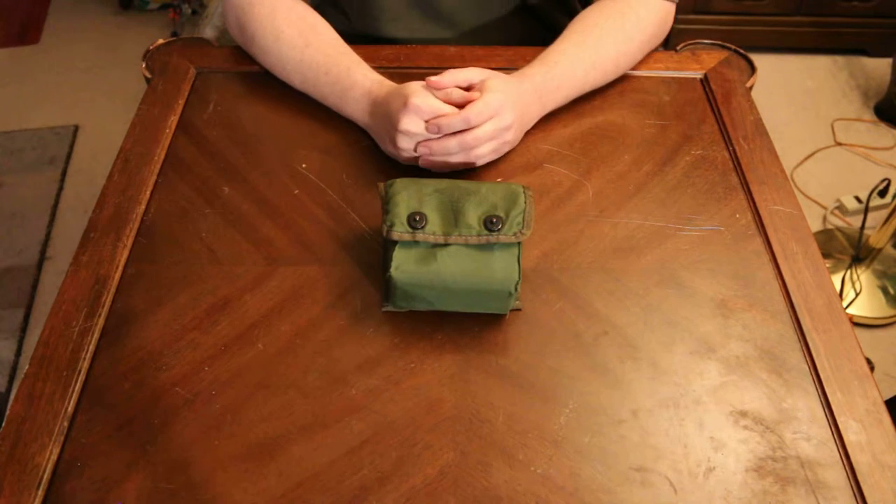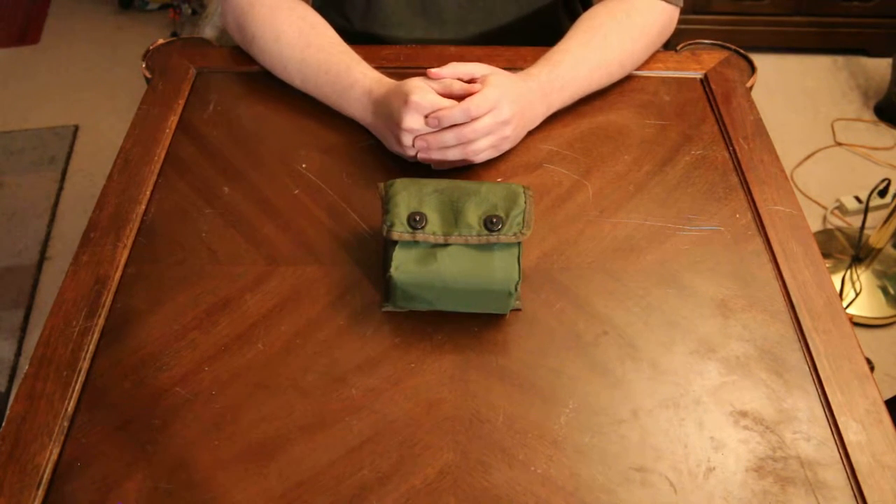Hello everyone, Mr. Browning M1911 here. Continuation video 2 of the tier 2 IFAC systems.